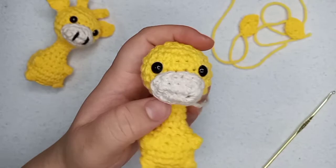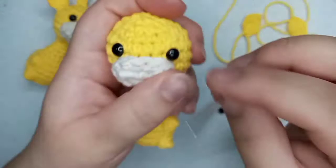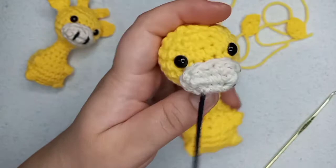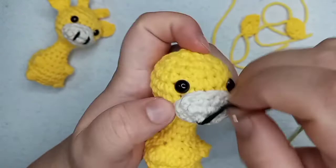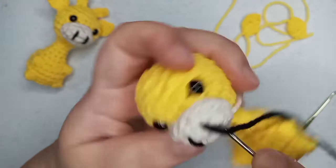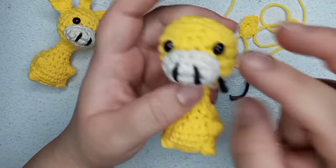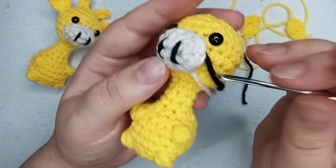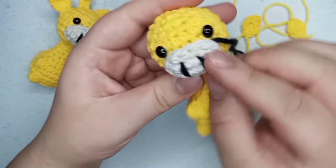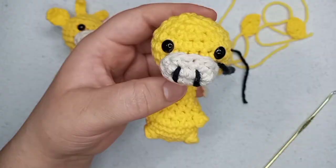I started sewing the nose and left a space open that I still need to sew. Now I'm going to embroider the nose — two simple straight lines. Then I tie a knot and hide the yarn. Remember to stuff the nose, otherwise it's going to stay flat. So first embroider, then stuff, and then finish sewing everything.